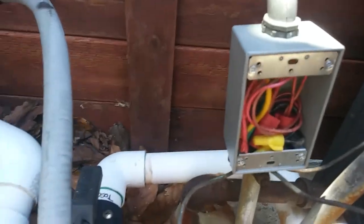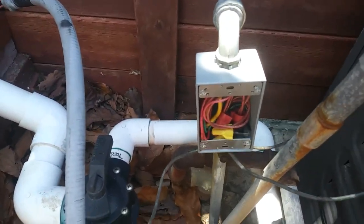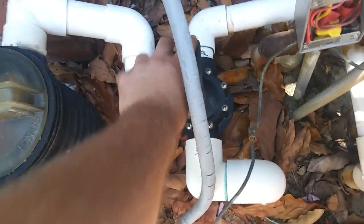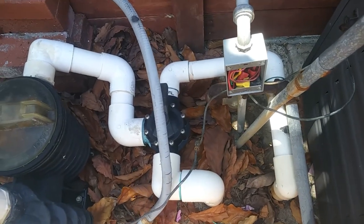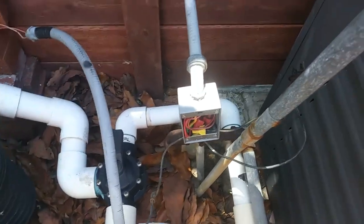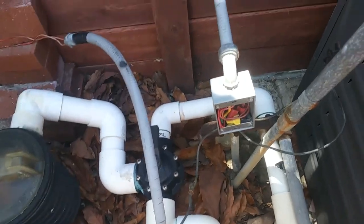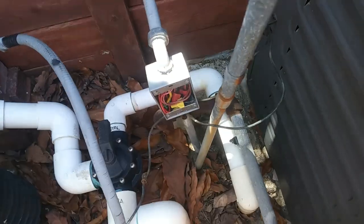I've got this bell box replaced, actually threaded down onto the rigid there, and got our hole drilled. We're going to set this up temporarily because we are going to be installing a control system with actuators to run these valves and enable the heater. The customer wants to be able to just flip a switch and have everything go to spa mode, so for now we're just relocating the time clock outside.